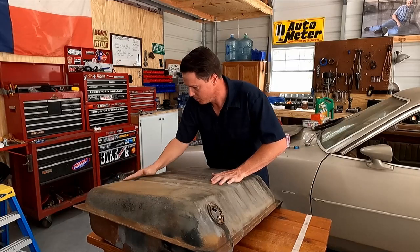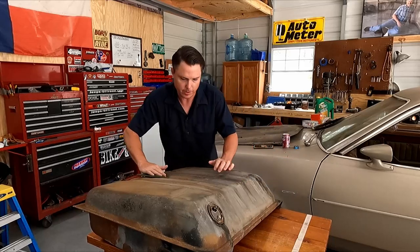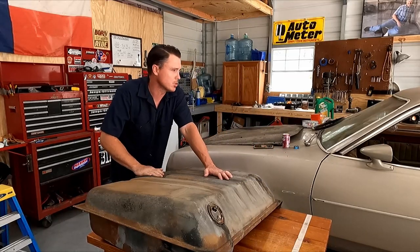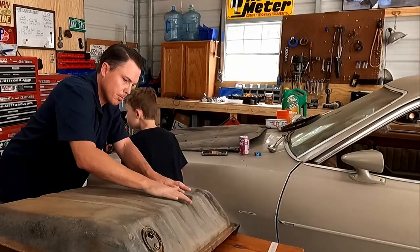Maybe I could paint the tank. A coating of like rust-up — black Rust-Oleum would probably be a good idea. Is that like bed-liner material? Possibly.